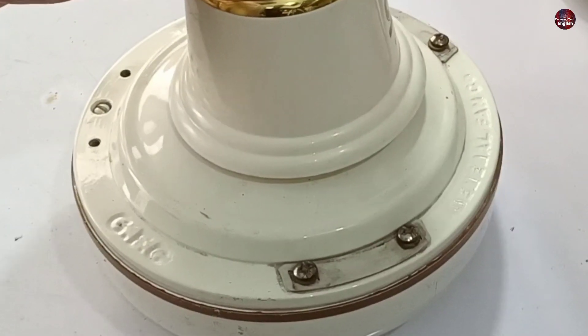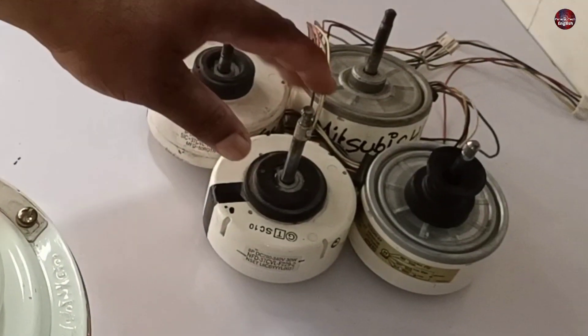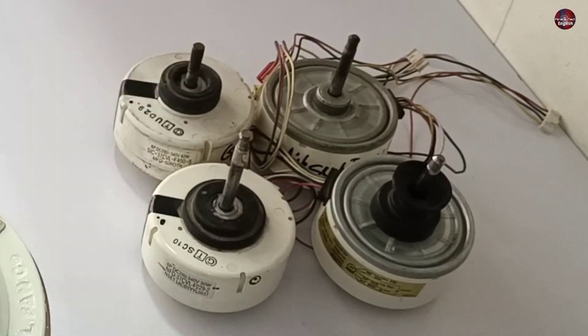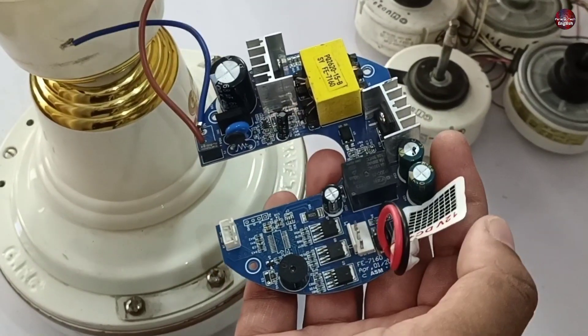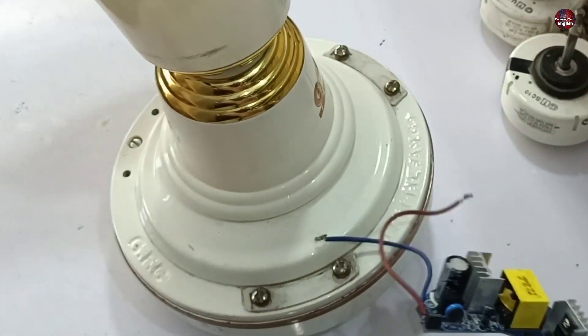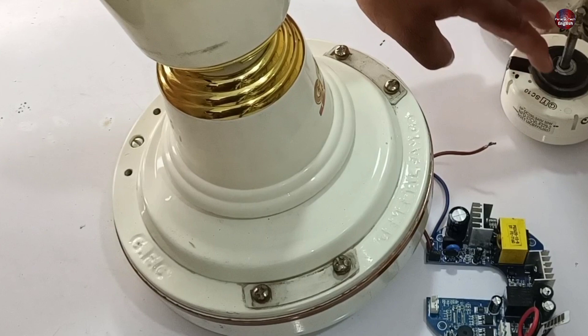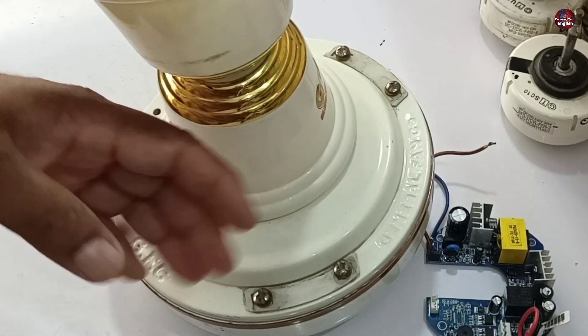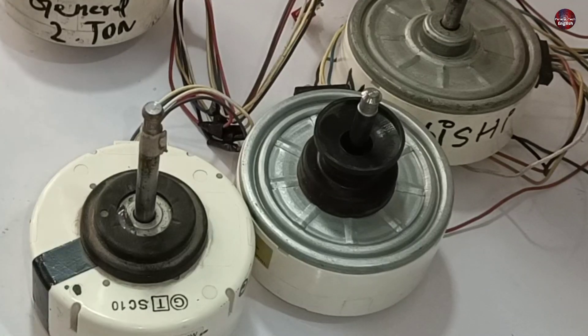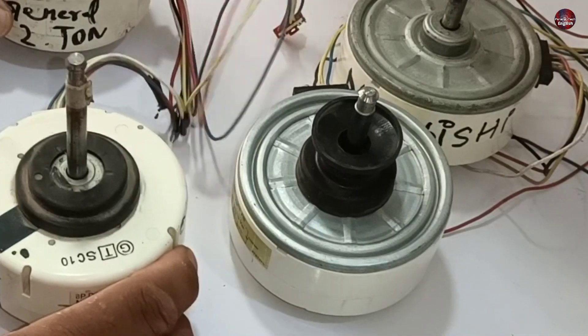I am going to turn this inverter ceiling fan into a testing device for the DC blower motor. These motors are used in mini split air conditioners. This motherboard is installed inside this inverter AC DC ceiling fan, and this PCB operates it. I will use this PCB to operate these DC blower motors. Let's see if we can get success in this project or not.